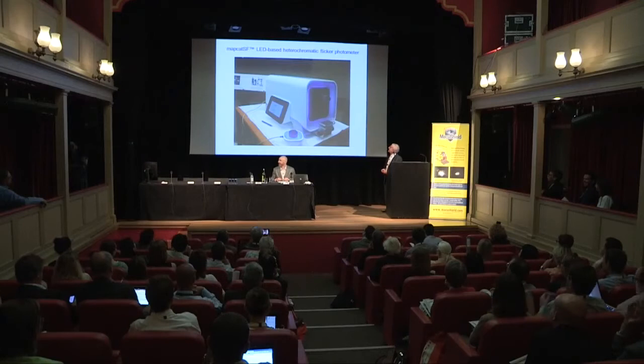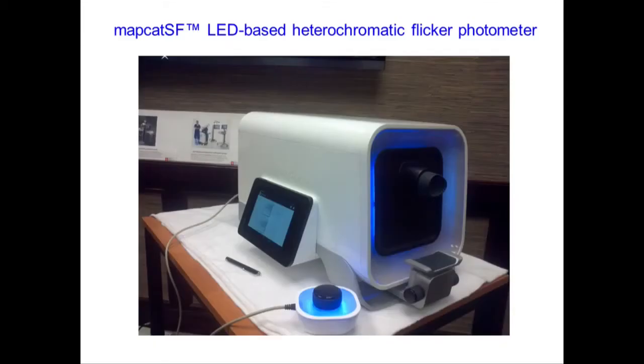The instrument is downstairs, and I hope all of you will get a chance to have not only your macular pigment measured but also your lens density, because it has more functions than just measuring macular pigment.